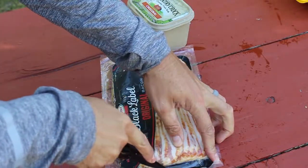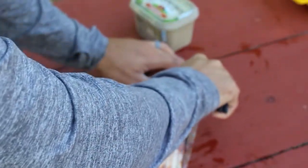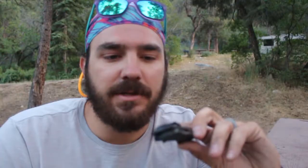Haven't had any issues with it binding up when I'm trying to spring load it out. Very light, compacted, sharp, durable, and it's easy to clean. That's probably my favorite thing about it — it's easy to clean and get into.